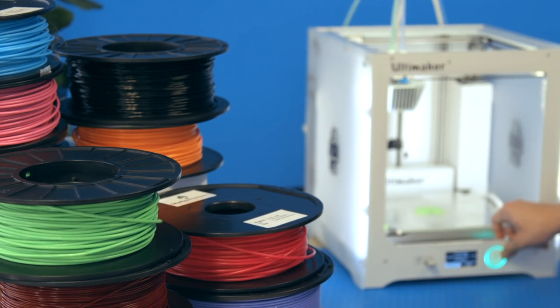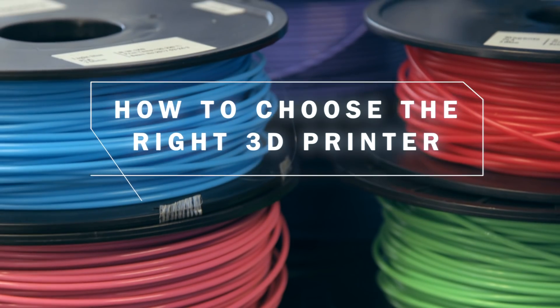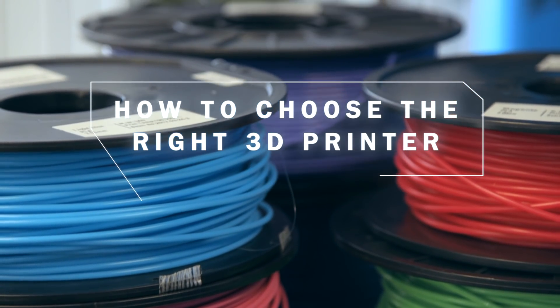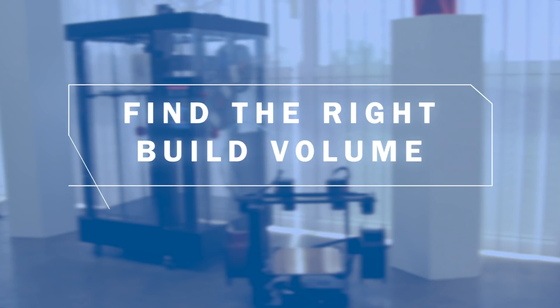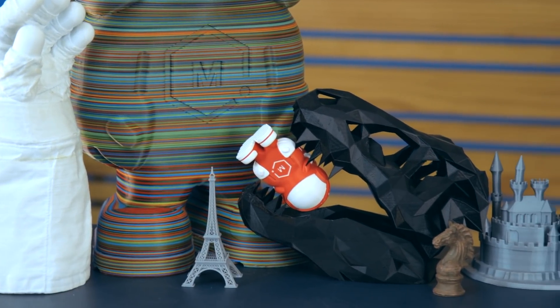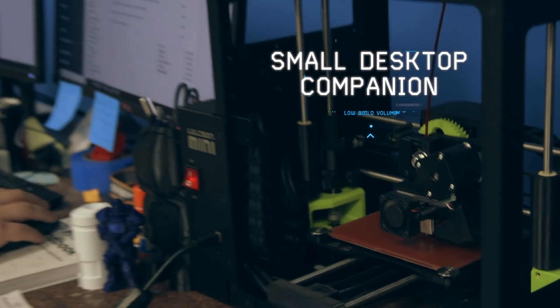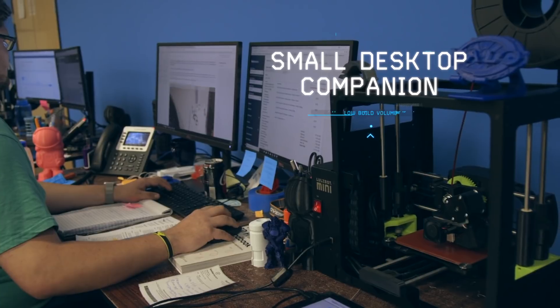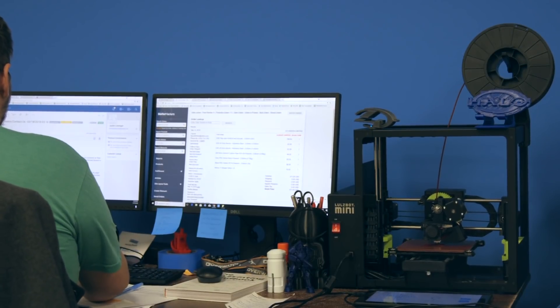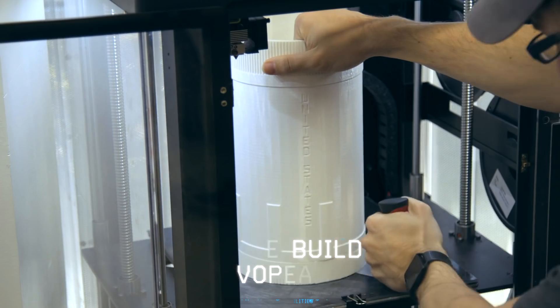The first step in turning your ideas into a reality is finding the right 3D printer for all your projects. Understanding the build volume of your 3D printer will help narrow your search. How big is the part you want to create? Some machines are compact with a small build volume and are perfect desktop companions, while there are also large format machines that are great for printing multiple objects at once or larger parts.